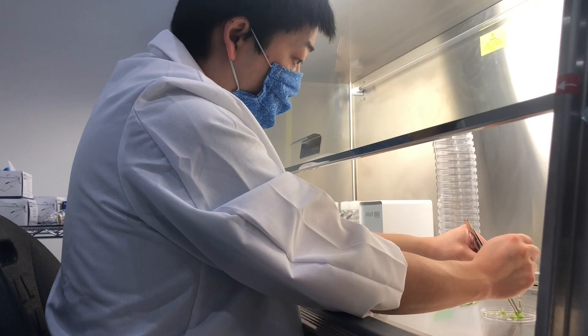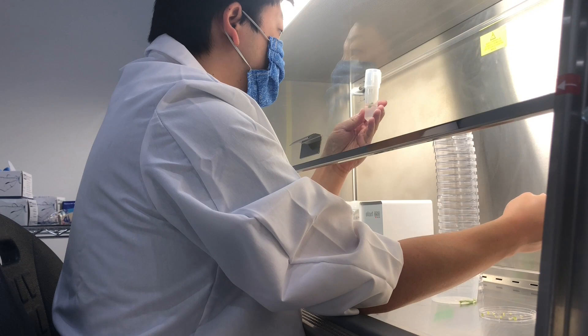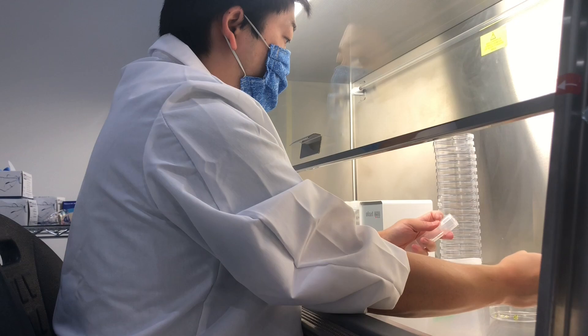Once my material is divided, I carefully pick up each section and place it into the test tube. It's really important to make sure that each section is right-side up. Remember, what we want the plantlets to do is grow shoots and leaves. If we place them upside down, they'll actually start growing roots, which isn't the end of the world but isn't super useful either. If that happens, we have to cut off the roots and kind of start over from scratch with that same material.